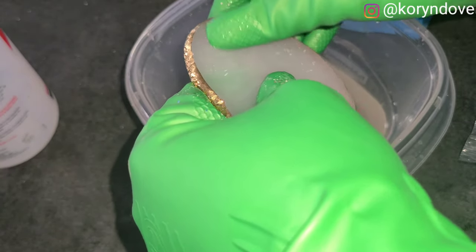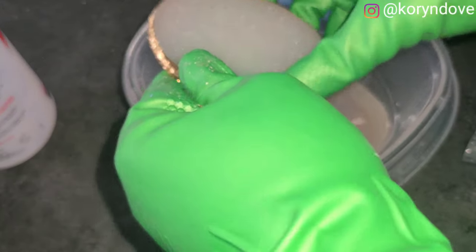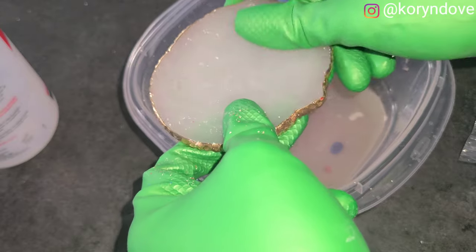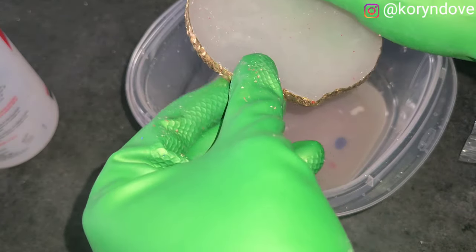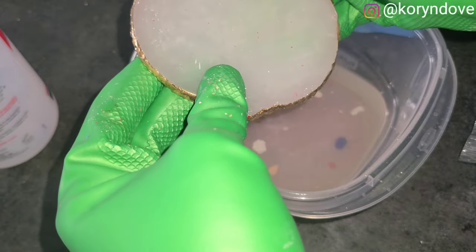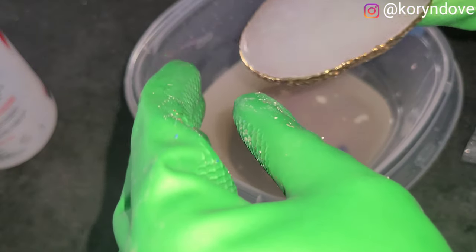Look at that first one — it's coming off. That one was at the bottom, completely engulfed. You can use a wider bowl or a tray to get all three underneath the acetone. This one looks good, so I'm just going to put it aside.